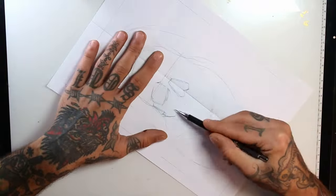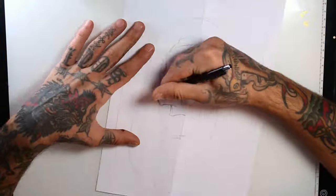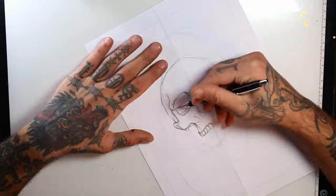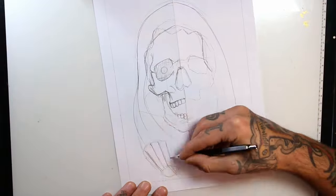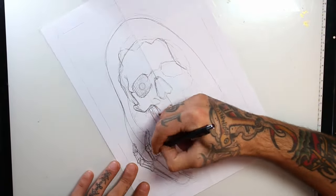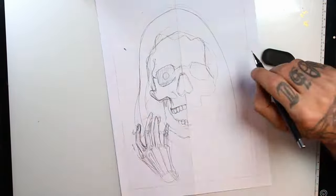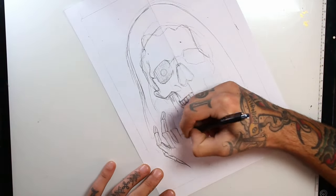I will start by folding a plain paper in half so I have a symmetry guide. I start the sketch with the technical pencil, focusing on basic shapes. I will start detailing the hand and then the cloth on his head.